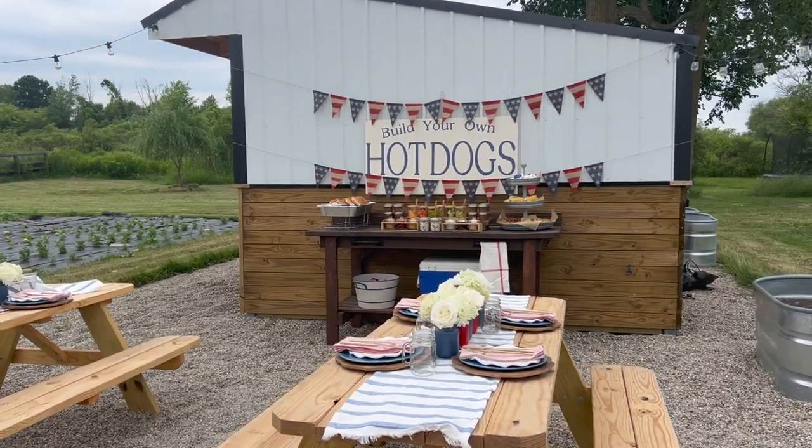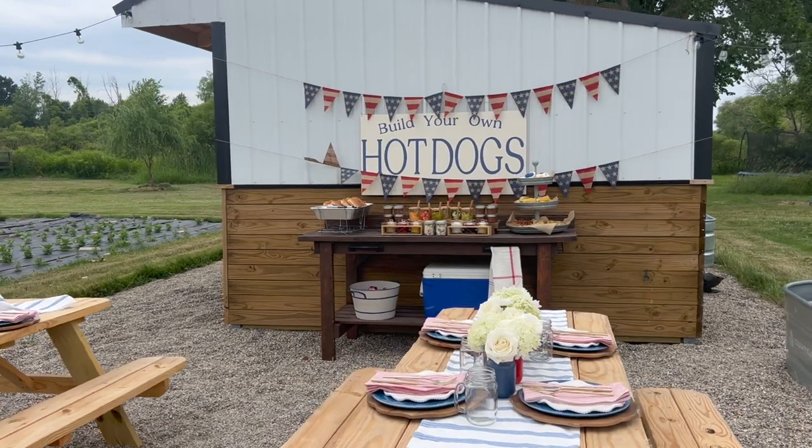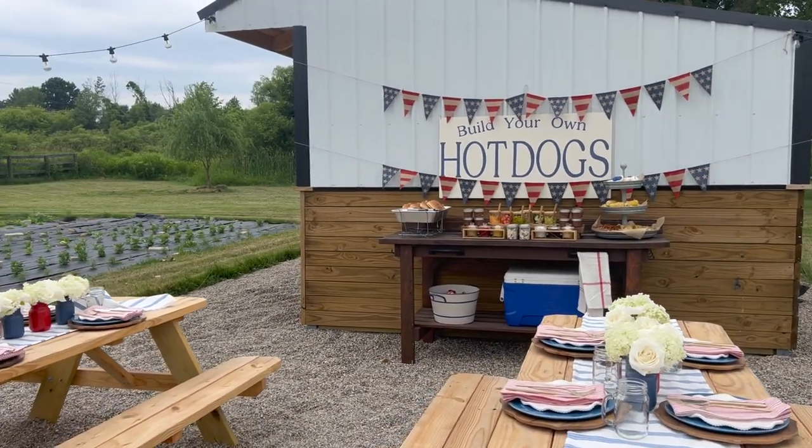We put two picnic tables here this year so if people want to come by, I'm hoping that I will have lemonade here on the weekends so people can come by and sit as they purchase our vegetables and flowers when they're in season. But right now I'm using it as the hot dog bar. I'll show you all the details of this space and a couple DIYs within it.